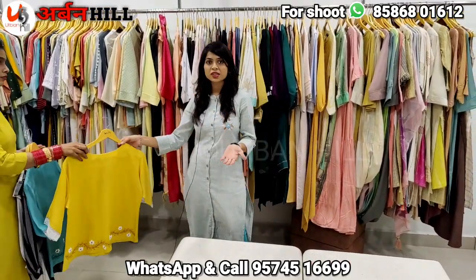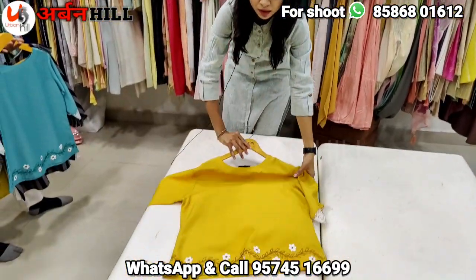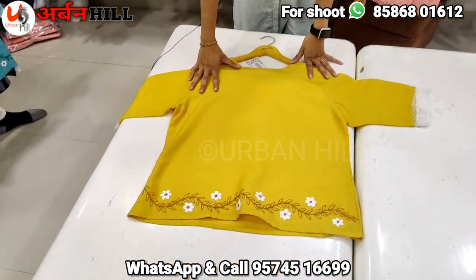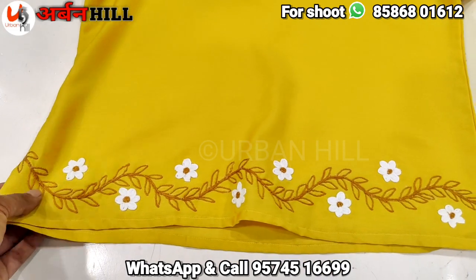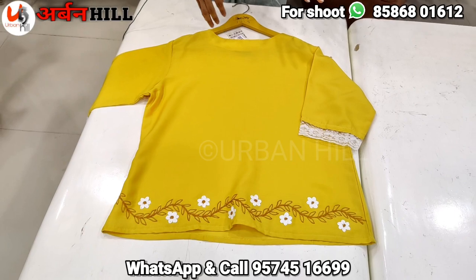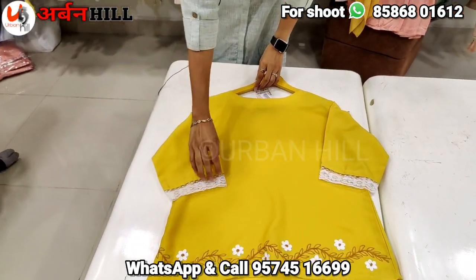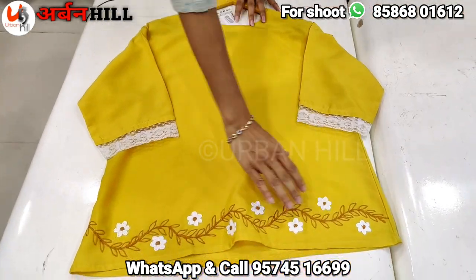Starting with tops — these are the tops. You can wear them on jeans and with formal pants. You can also wear them for office wear. I feel comfortable in the fabric. You can wear your lace pattern and also a beautiful emerald design.